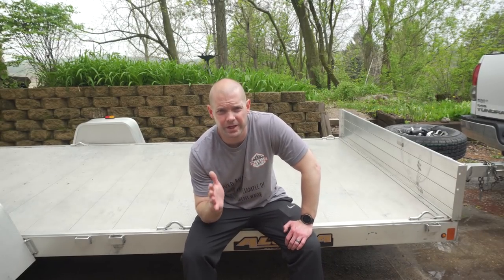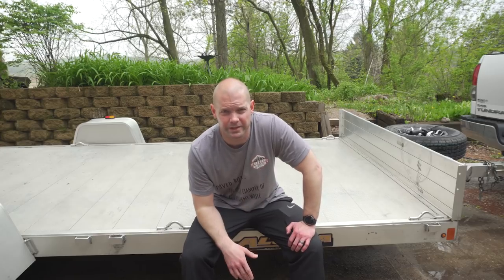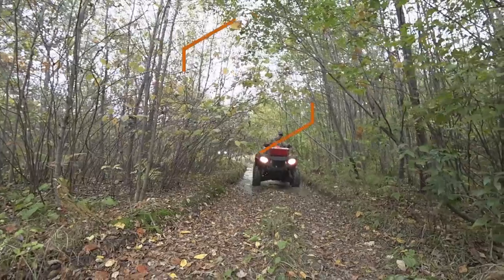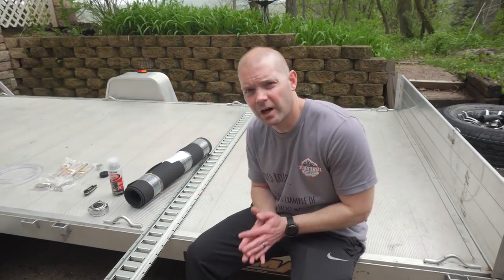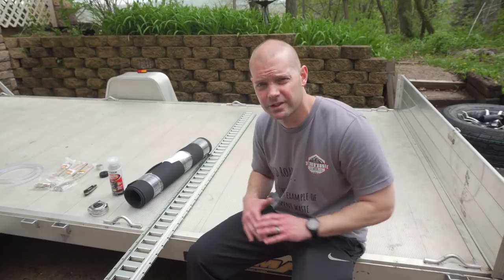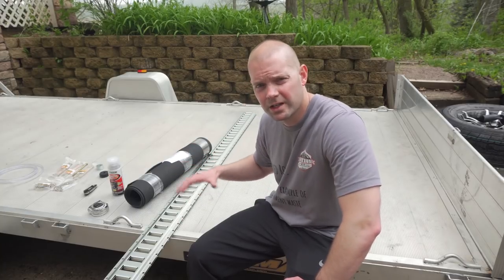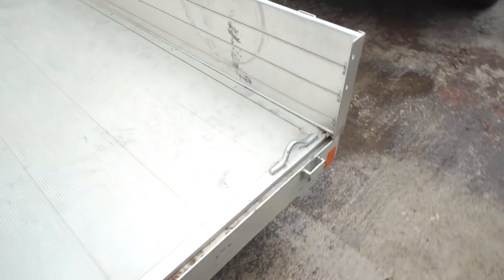Last year we did a video on the best way to tie your ATV down using nothing more than ratchet straps. This year I want to show you the best possible way to tie your ATV down. The method I'm talking about is using e-track. If you've never used e-track, definitely stick around because e-track is an amazing versatile way to tie down your ATV, side-by-sides, and a number of other things — especially if you set it up right.